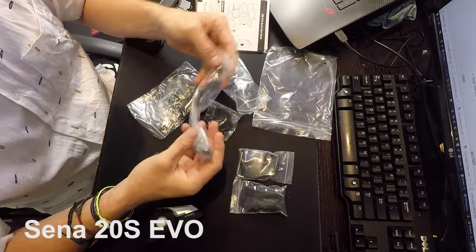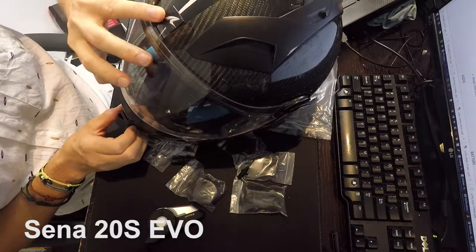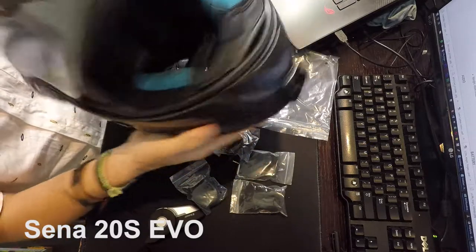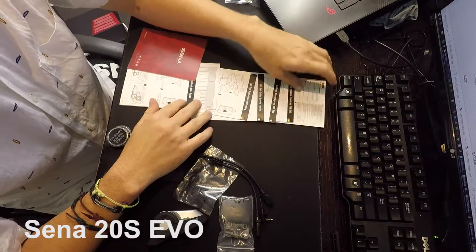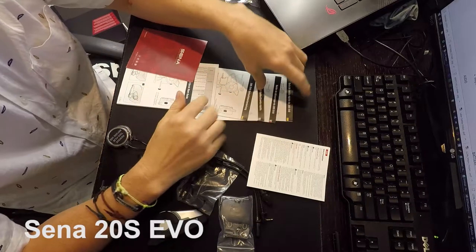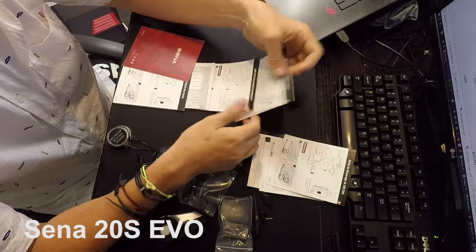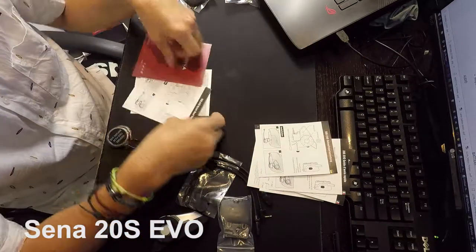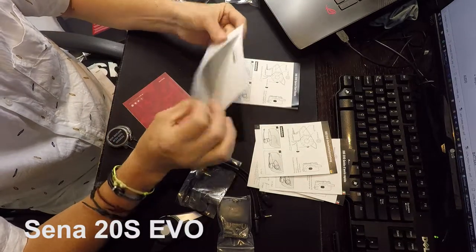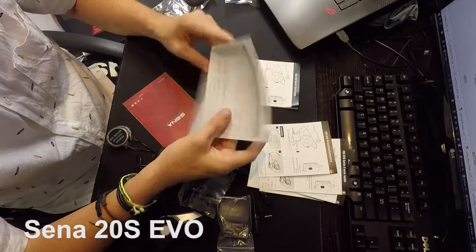There's also a different type of boom mic. I have the Shark helmet and I know you can get the Shark kit for these, but I wanted the Evo 20S. We've got safety precautions and specifications in every language — Spanish, French, Italian, German, and English. We also have the quick reference guide. I might take a photo of that and save it on my phone so I've always got a copy. There's also a quick start manual directing you to sena.com for the full documents and to update the firmware.